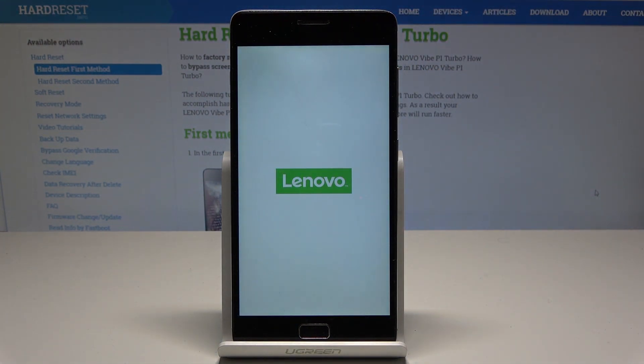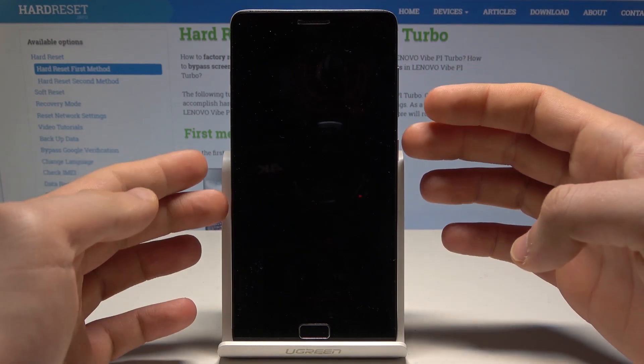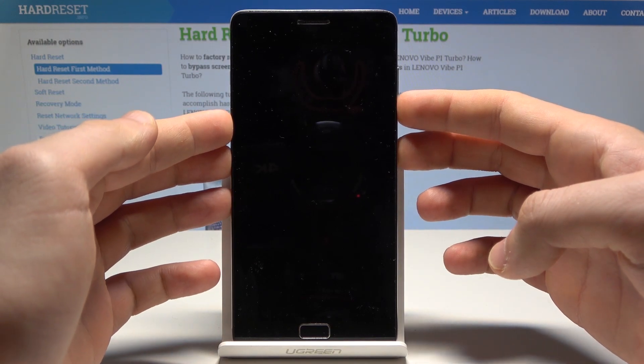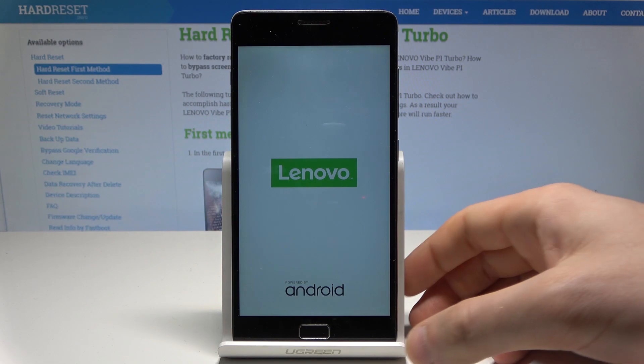Wait until your device is completely switched off, then use the following key combination: power key and volume down. Hold down both keys together and release them as soon as the Lenovo logo pops up.